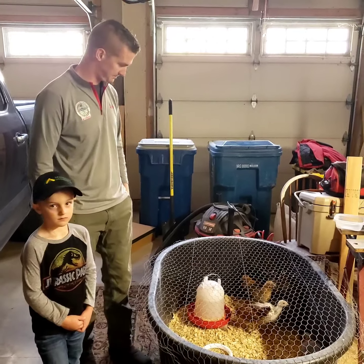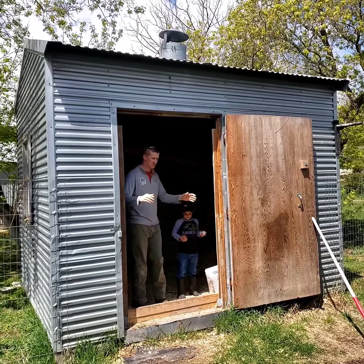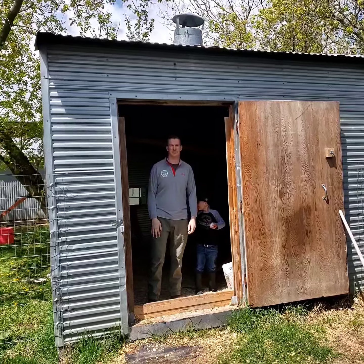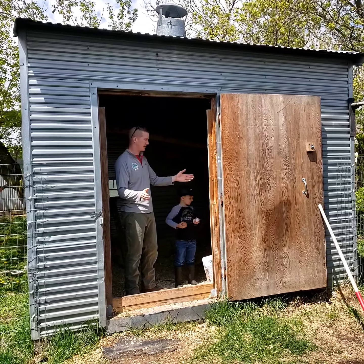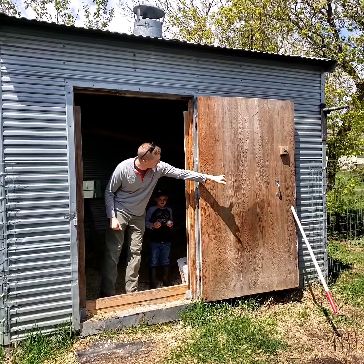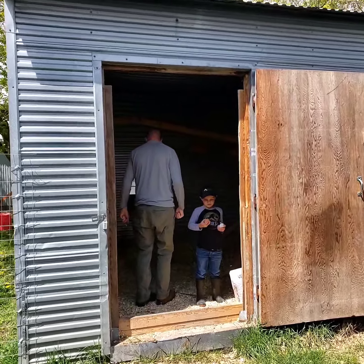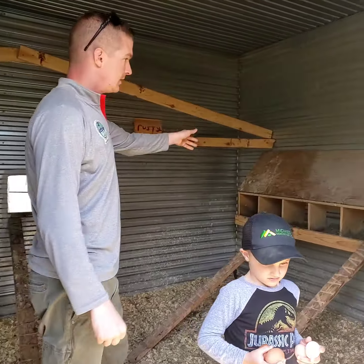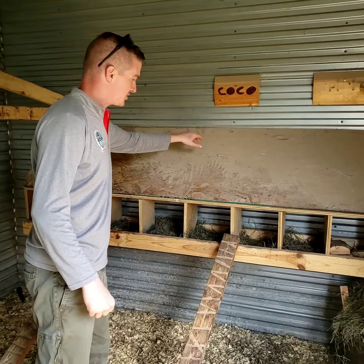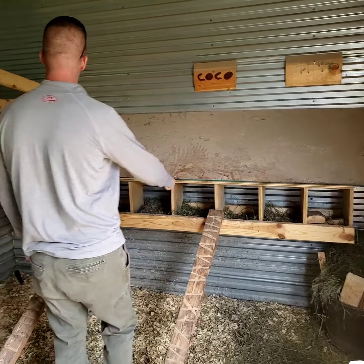Next I want to show you our main coop for our adult chickens. This was actually a boiler room for a hatchery that was on the farm — we just renovated it to make it work for us, and it didn't really require much. We just installed a little latch so we can shut the door when we're in here. Here are the little nesting boxes I made, and then we installed a barrier so they wouldn't sit up here and poop on this shelf, which keeps the coop a lot cleaner.